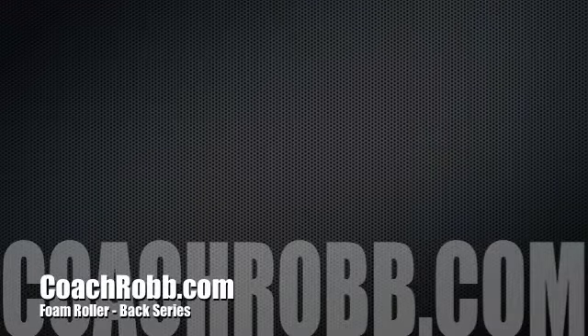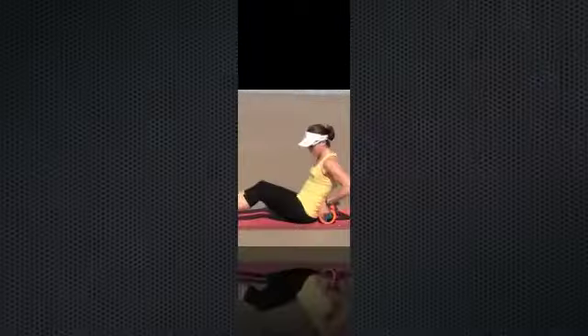Welcome back to CoachRob.com. In this video, I'm going to discuss how to use the foam roller to work the muscles in your back.